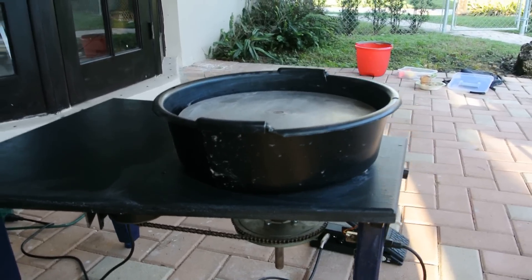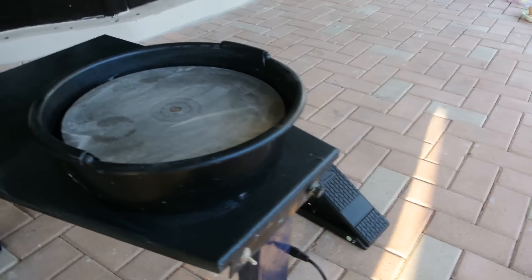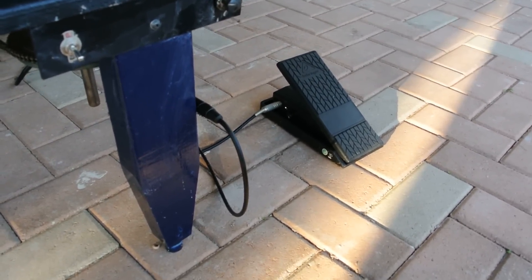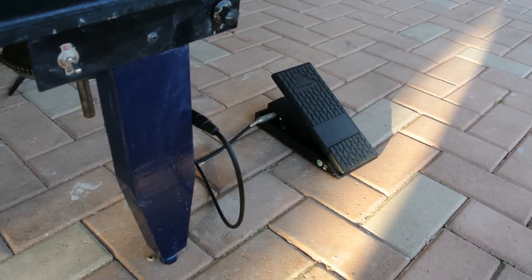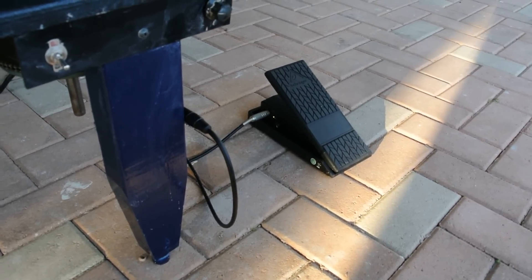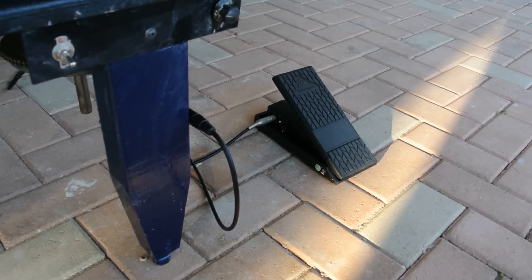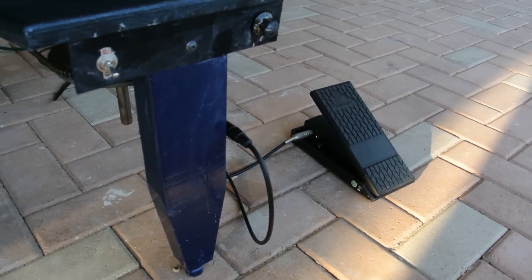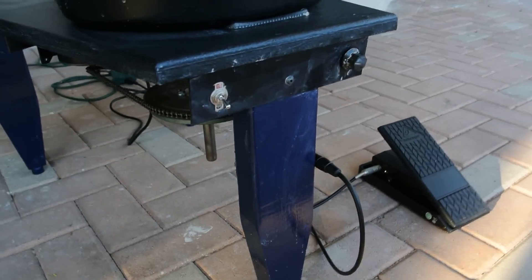I found out by searching that other pedals were very expensive and building one would have been a lot of work. I found this Behringer music pedal for $29 at Guitar Center and it works perfect. I just made a cable for it and basically it works pretty nice.